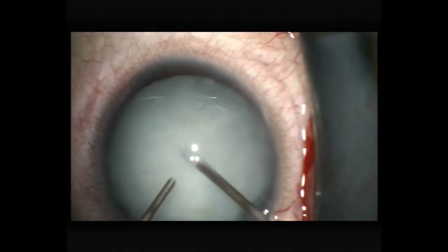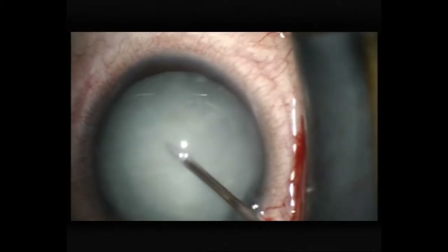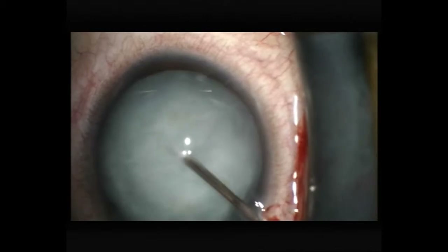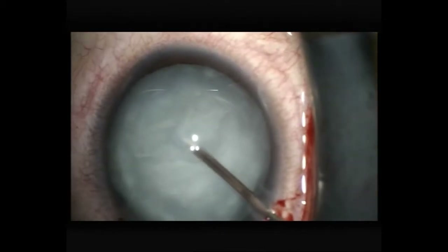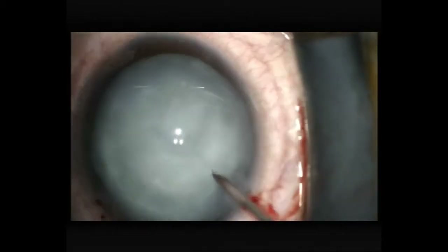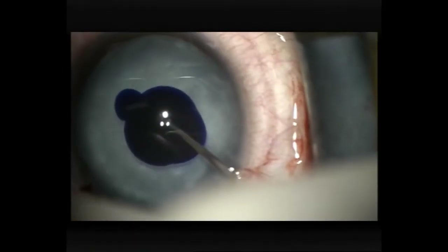Now I'm planning to aspirate any liquid cortex I can by using a 25-gauge needle through the paracentesis, and you'll see the change in the colour of this white cataract as I aspirate fluid. Hopefully I've now decompressed the capsular bag, though I'm still quite nervous.